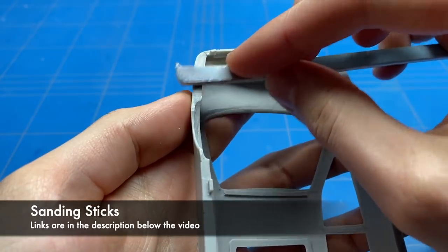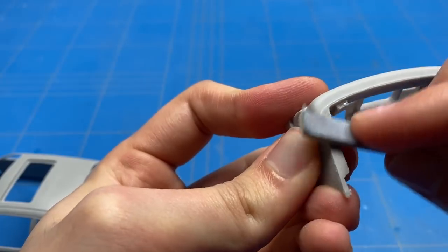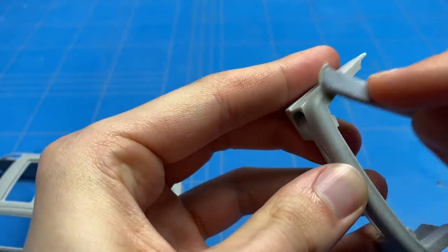Before gluing the front and rear bumper on and also the side skirts, I want to give it a light sand on both the surfaces which need to be glued together, just to give it a bit of extra bite for the glue to help it stick together permanently.